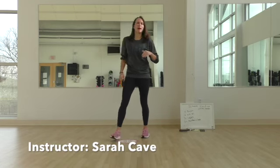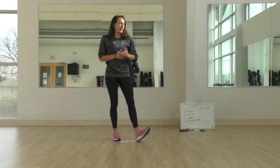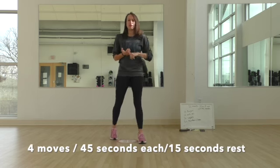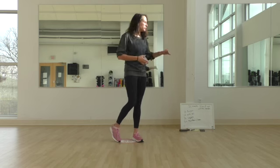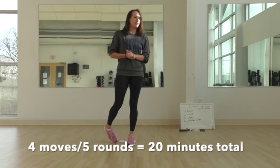Hi everyone, I have a 20-minute bodyweight workout for you today. The workout is 20 minutes — every minute on the minute, you're going to change your exercise. We have four moves. Each move you're going to do for 45 seconds, then allow yourself 15 seconds of rest before transitioning to the next exercise. You're going to repeat these four moves for five rounds, so that's going to be 20 minutes.